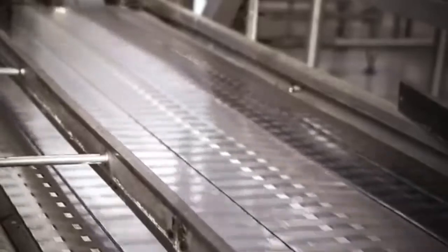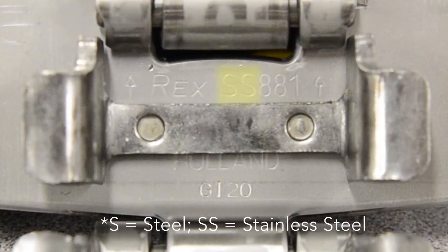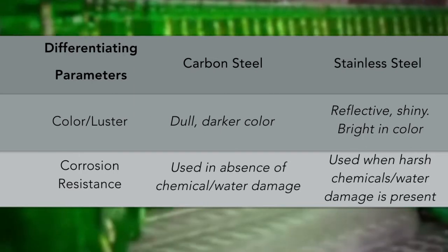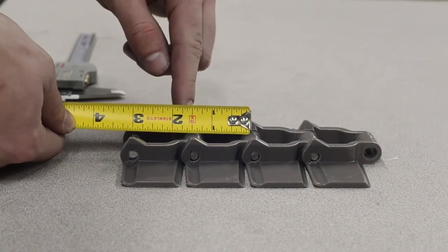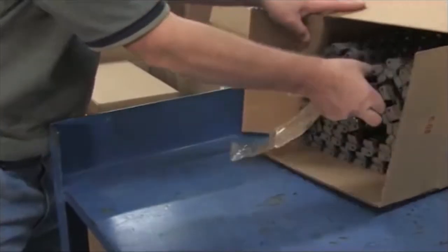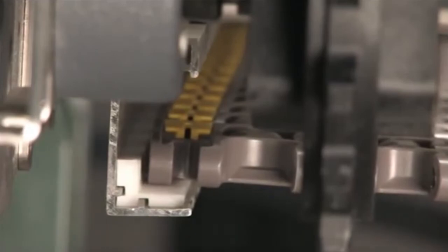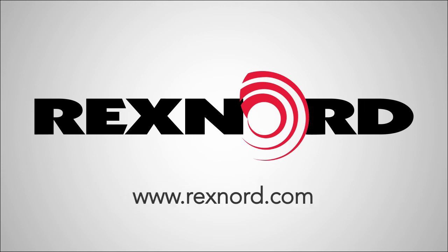When identifying whether a metal chain is composed of carbon steel or stainless steel, check the bottom of the chain first for a detailed description including the material. If this description is illegible or unreachable due to running production, we can use these parameters to determine the type of steel. By being able to properly identify your tabletop chain, customers can save time and money when reordering chain or troubleshooting problems that may arise during operation. For more information or documentation, please visit rexnord.com or contact Flattop Application Engineering.